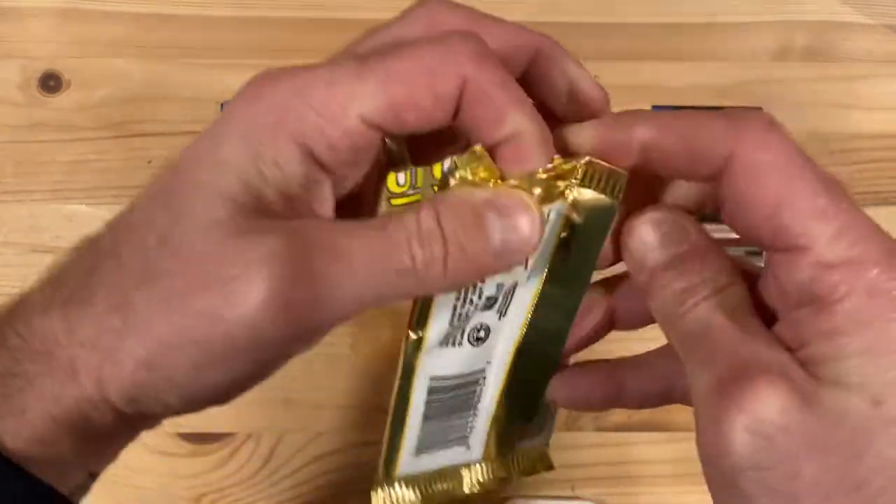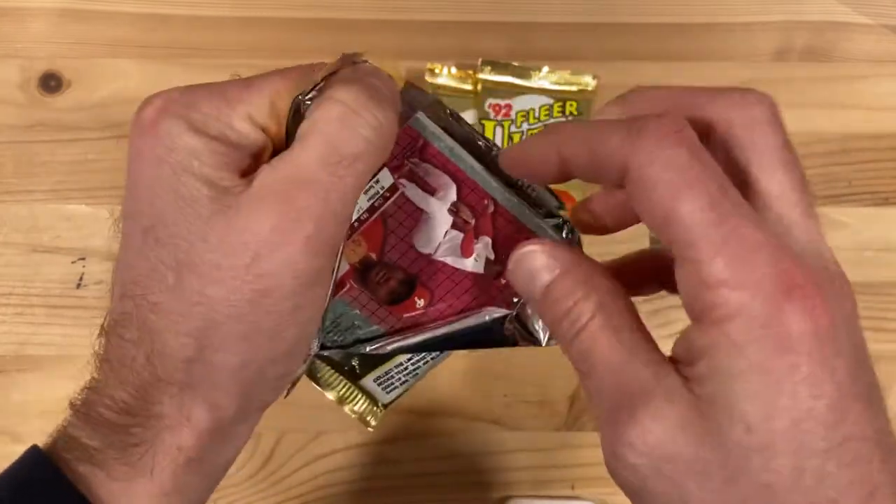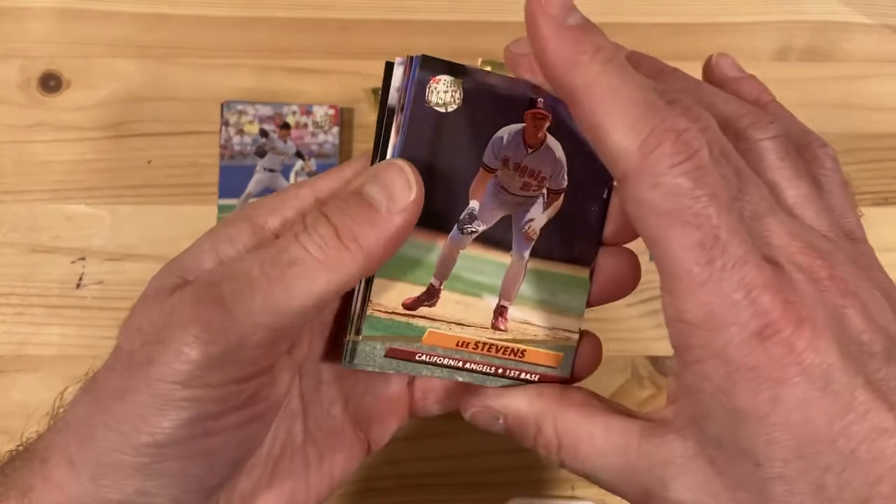So far we are kind of — I'll give that Wade Boggs a point, but one point out of two packs is not a great hit rate. Hopefully things start to pick up here.